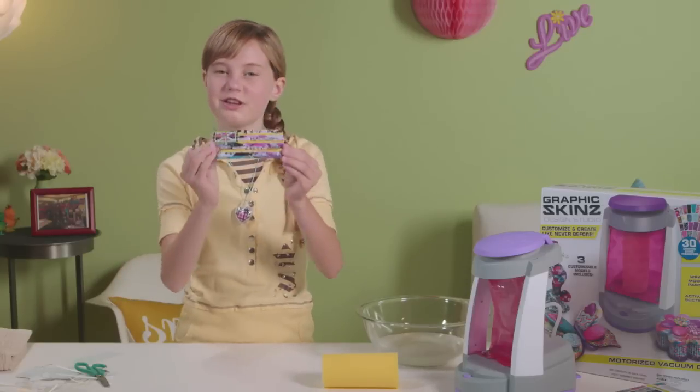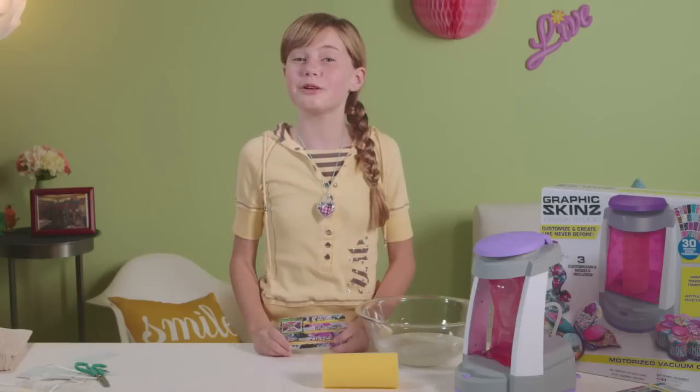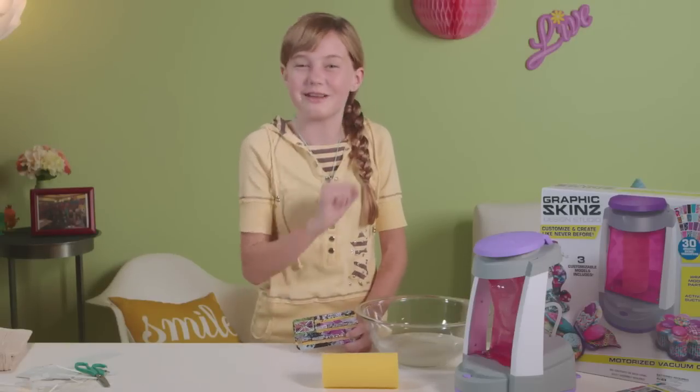And there is my finished United States of Katie iPhone 5 case. I hope you enjoyed watching me build my case, but now it's time to build yours.